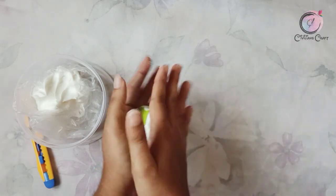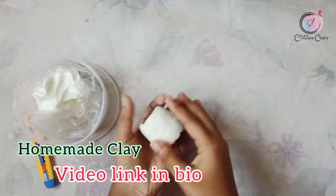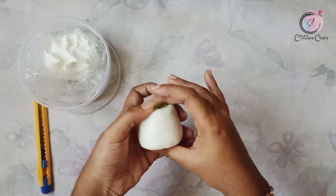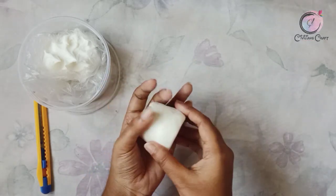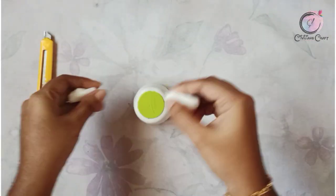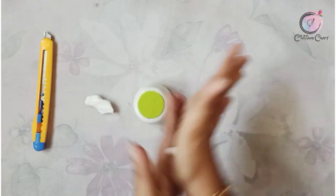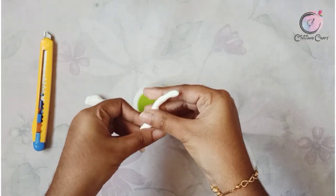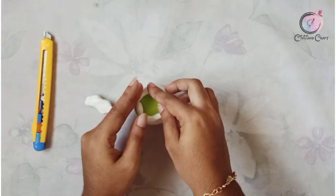We will upload this homemade clay — we will upload this video in the description box. You can put it in the video. I'm going to put it in acrylic paint. I'm going to put it in the bottle.